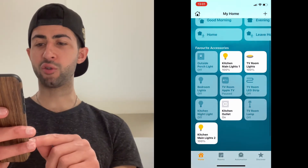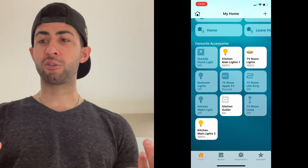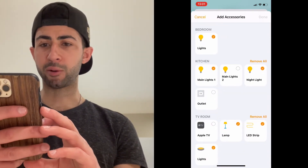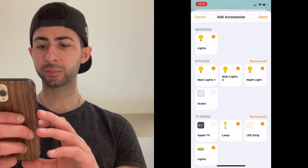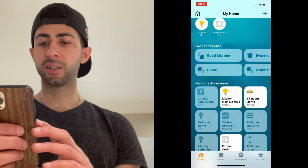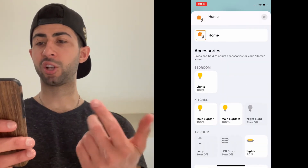You can see it's already been added into HomeKit — Lutron took care of everything for us. On and off work fine. Now I just need to add it to a scene. I hold down the 'Good Morning' scene tile, scroll down, click 'Add/Remove Accessories,' find 'Main Lights Two,' and add it. So when I say 'Good Morning,' the lights come on at 100%. Close the scene. It's the same with any other scene — just find your lights and adjust the settings accordingly.